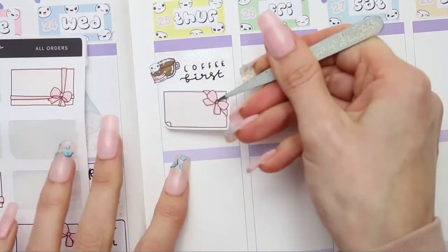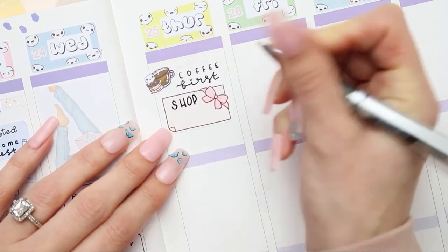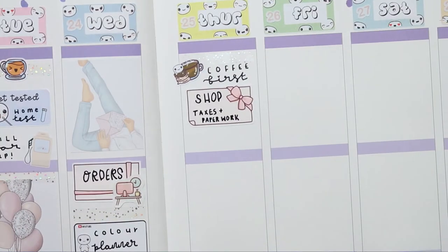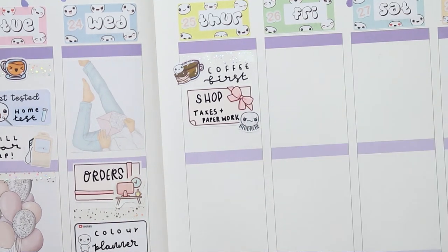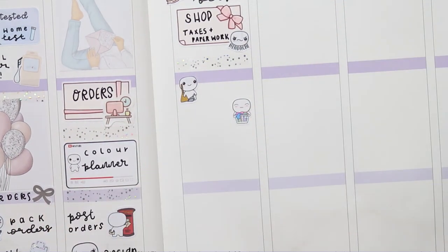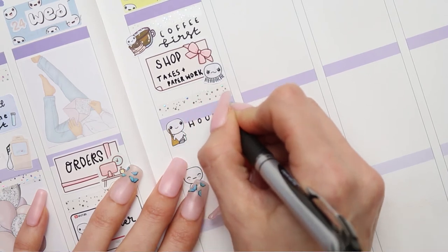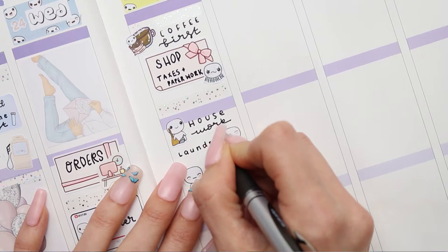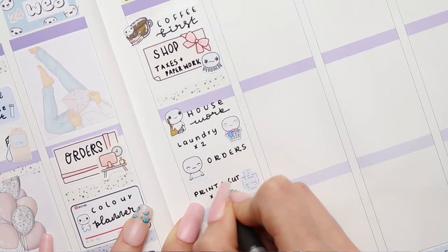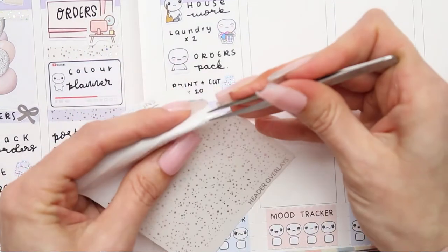Thursday - I have put down a Coffee First sticker which is one of my new Coffee Part 2 pop-its, it's a half box from Paper Shire. And this is just to mark down that I need to do my shop taxes and my paperwork because we're going into April where it all starts again, so I need to make sure everything is ready. I've put a Headache pop-it down because taxes just equals headaches with me. Then I'm creating my to-do section - the pop-it at the top is from the Home Life sheet for me to do some housework, the Laundry pop-it is also from the Home Life sheet although you can get these separate. The next pop-it down is from the Feeling sheet for me to do some orders, and again I'm going to be printing and cutting at least 20 sheets so I've used another foil printer sticker from Legally Planning.